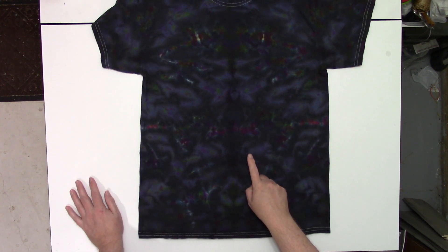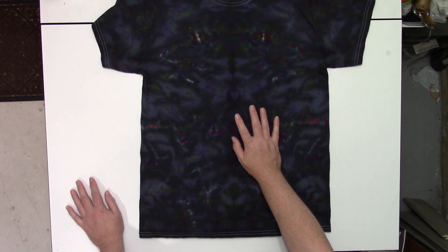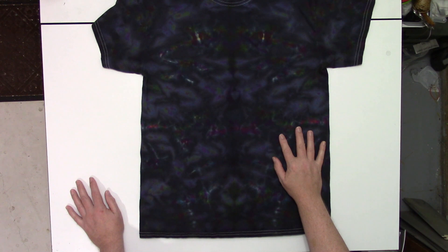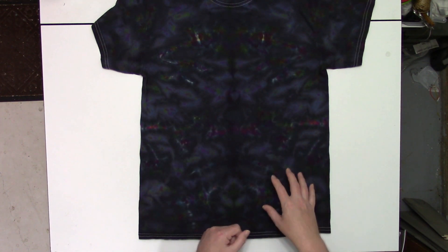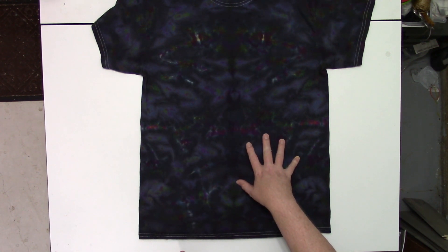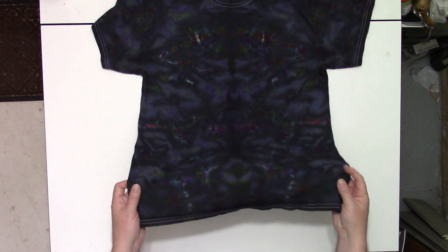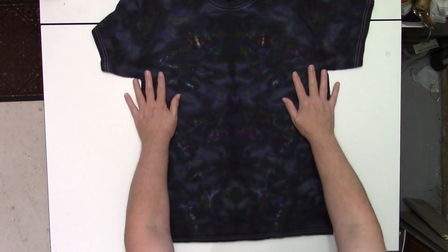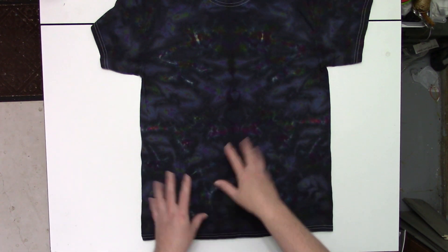I might actually redo this one by reverse dyeing a black shirt with the OWB and then trying a very similar method of applying the colors with needle bottles over the top. That might actually give me that graffiti look I'm looking for. That might be another video. So let me know your thoughts — do you think that might be a good idea? It can't be any worse than this.